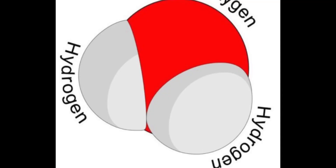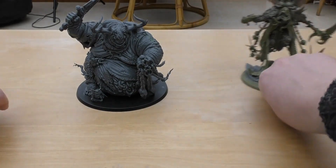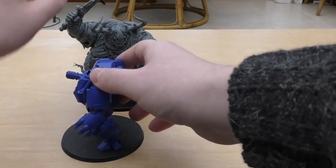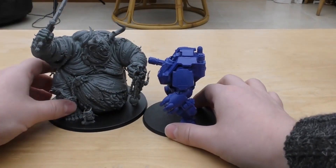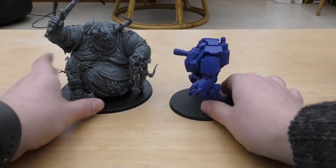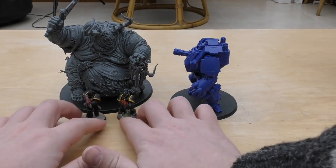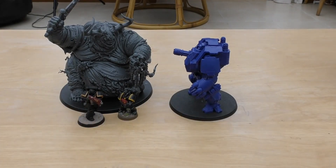He's definitely the thickest model. Next to some Imperial models — I've got a Redemptor Dreadnought. He is bigger than a Redemptor Dreadnought, and the Redemptor is pretty thick as you can see. So he's going to smash into one of those no problem. And next to a couple of Space Marines — a standard Space Marine and a Primaris — he's going to dwarf those standard troop types too.